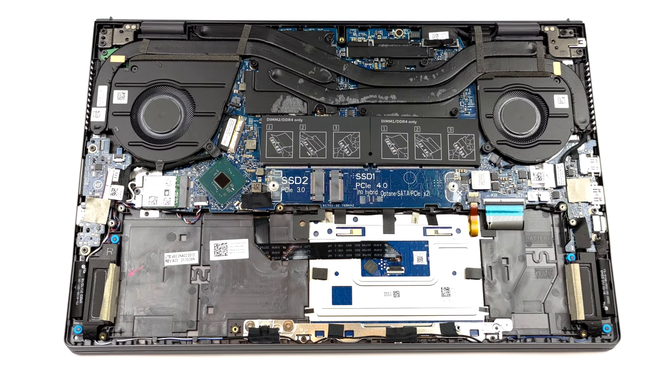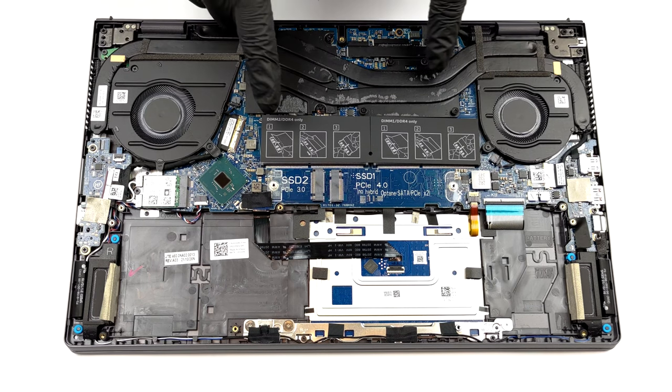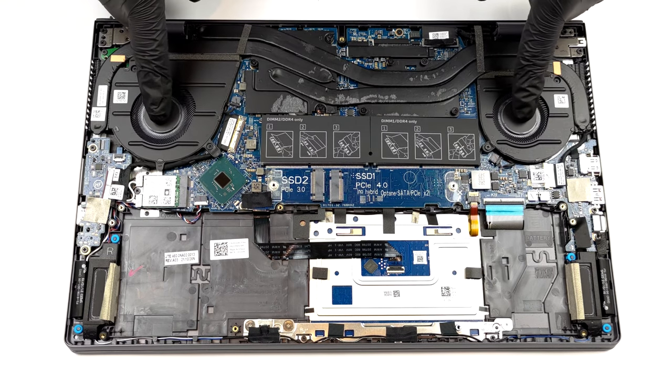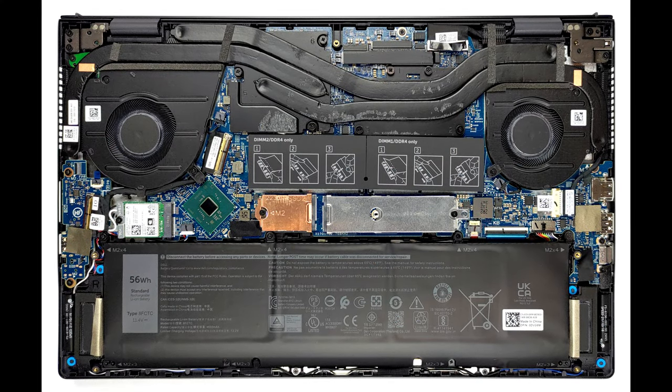Looking at the cooling, we see a total of three heat pipes. Two of them are shared between the CPU and the GPU, while the third one is reserved for the graphics card only. It's impressive to see that they connect to four heat sinks, while two fans blow the heat away from the device.